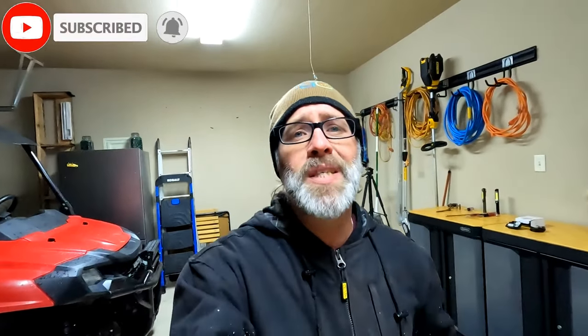All right guys, I hope you liked this video. If you did, please give us a huge thumbs up, and if you want to stick around to find out what happens next here at Bubba's Garage, please subscribe. Until next time, we'll see you on the flip side. Good night everybody.